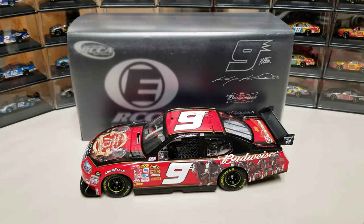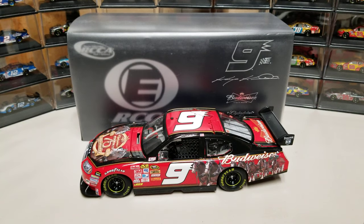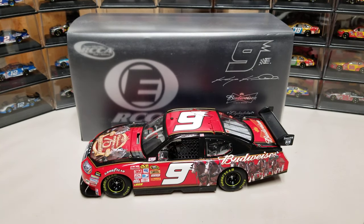Hey everybody, welcome back to another DieCastReview. Happy Friday, truck race tonight at Martinsville. But this DieCastReview is of Casey Cain's 2008 Budweiser Clydesdale 75th Anniversary Fantasy Car Elite.